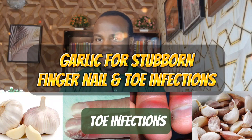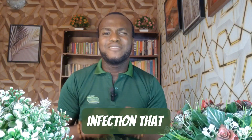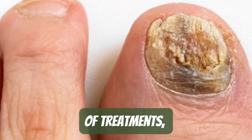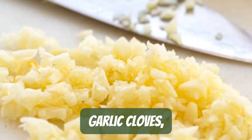If you have any stubborn nail or toe infections, whether it's a nasty nail fungus or any other infection that has been giving you a tough time and has defied all forms of treatments, garlic is one fantastic home remedy that will deal with all these nail and toe infections in no time.